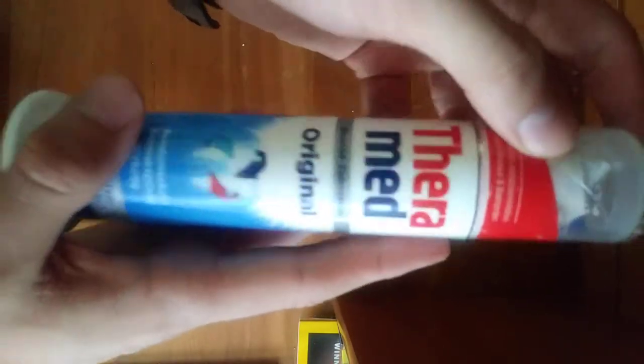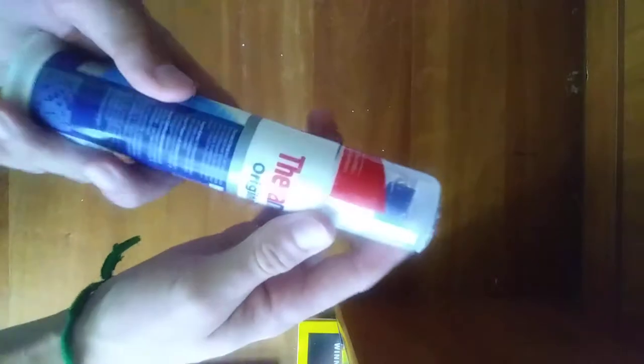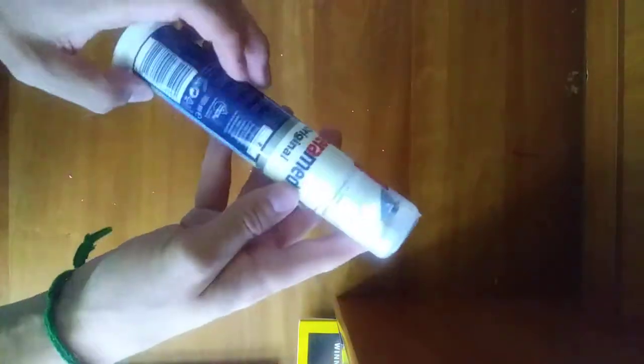It's a great toothpaste. It's got a nice little cap here to keep things clean, so you don't get any dust in there or anything, and you don't get any toothpaste all over the place — which is absolutely great, really keeps things nice and clean.